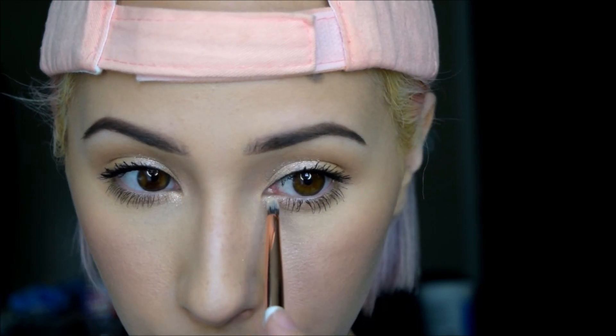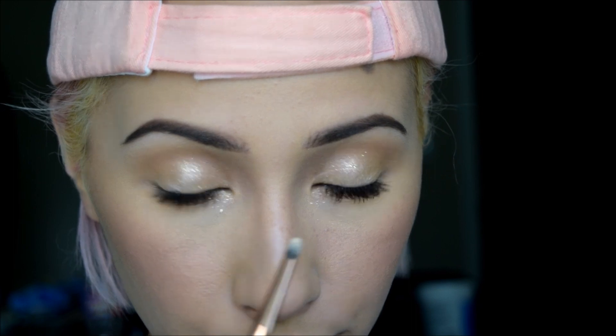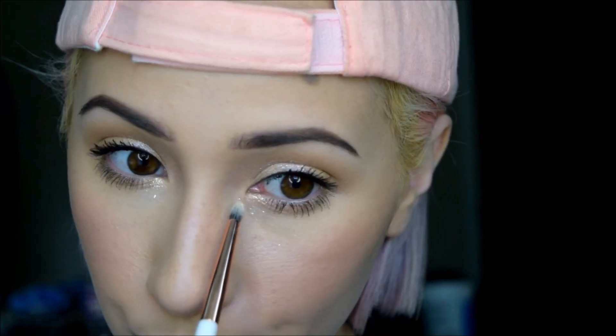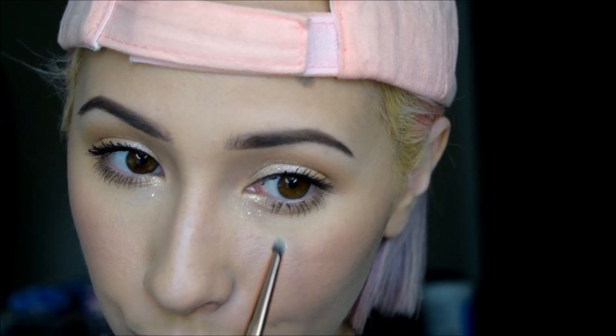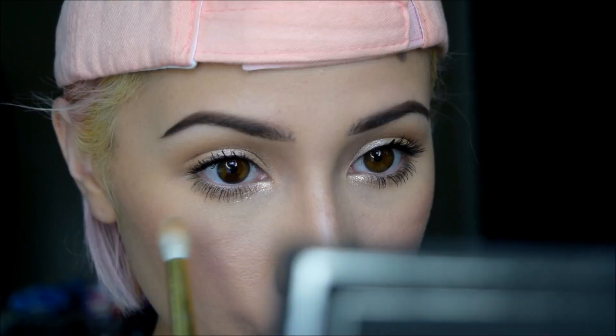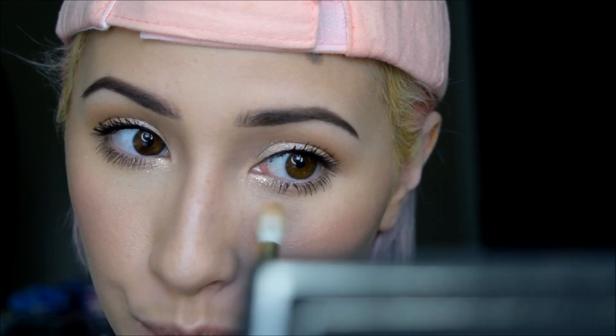Then with my Dose of Colors pencil brush, I'm just applying that to the lower inner corner to brighten up my eye a little bit more and look delicate. Now this formula is a bit weird — it is really flaky and you get a lot of fallout. It does come with a liquid that you can mix it with, but it just makes it look mushy, so I like the dry method better. So here I'm just taking a clean eyeshadow brush and flicking off any of that fallout.